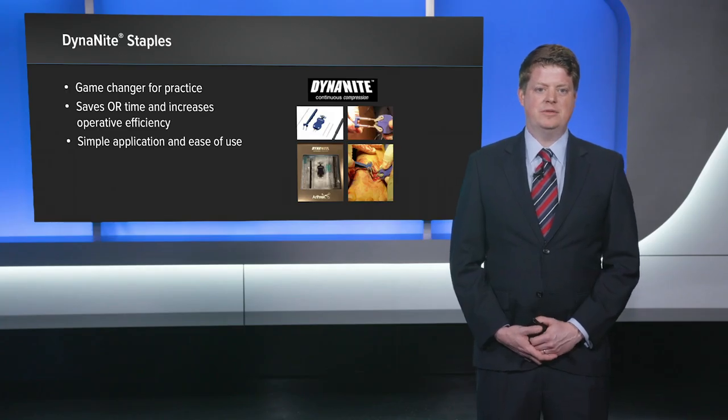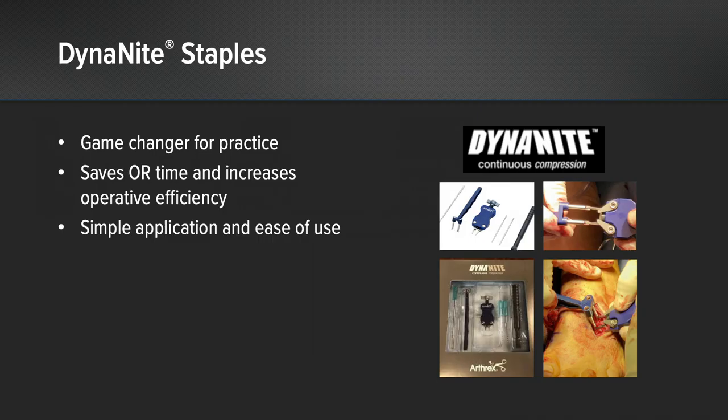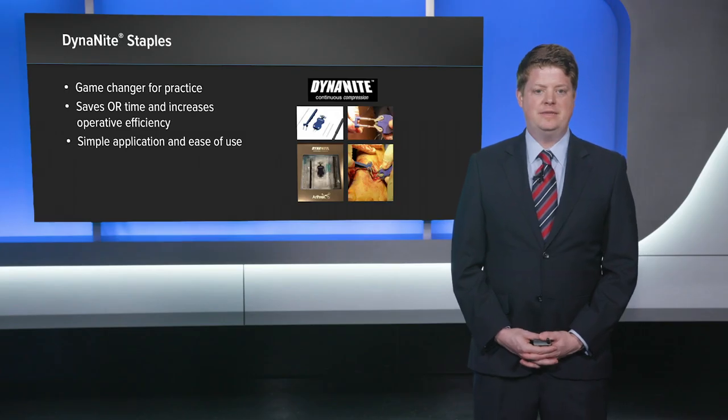For me the Dynamite compression staples have been a game-changer for my practice. The operative efficiency has been key — the amount of time I save in the operating room by reducing time spent placing hardware has been significant, as the Dynamite compression staples have a very simple application and ease of use. I know that my patients have benefited greatly from this technology. Thank you.